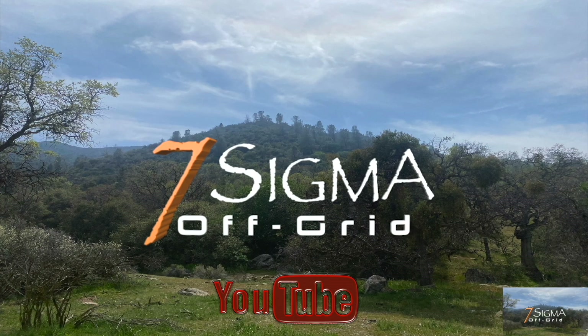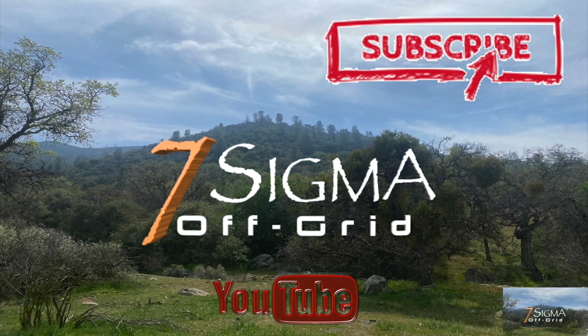Seven Sigma Off-Grade. We are on our way to pick up our solar equipment today and I am so excited because we are on the journey to getting our solar set up. So let's see what happens.